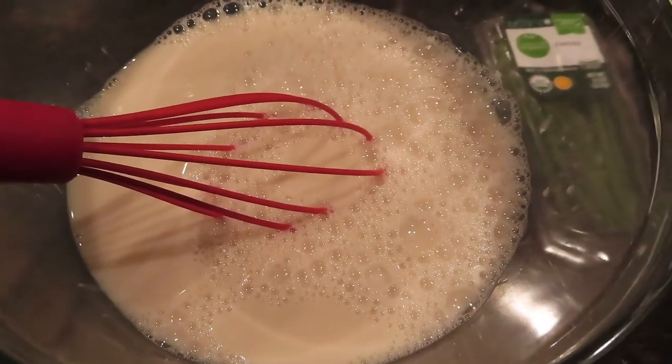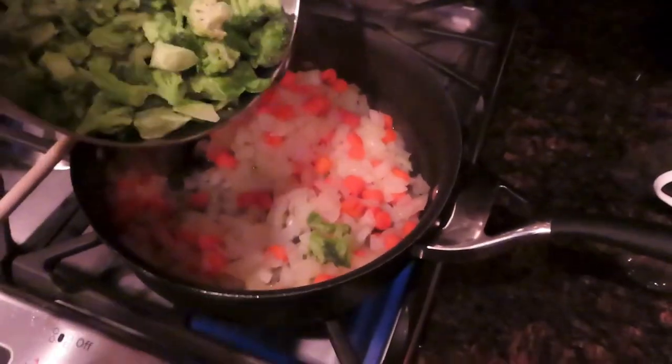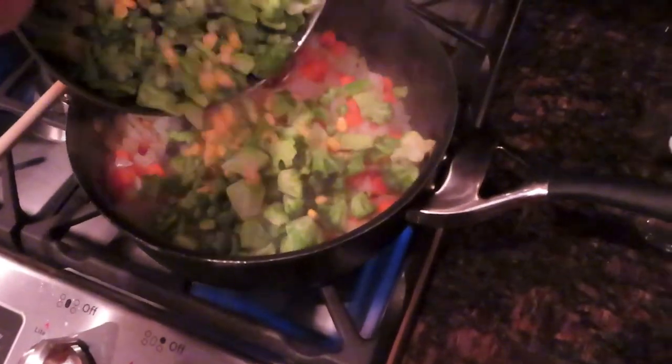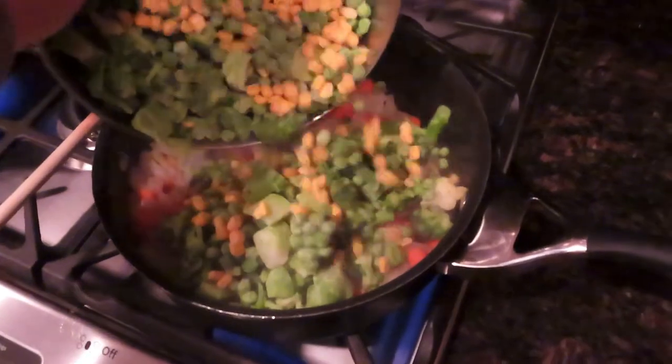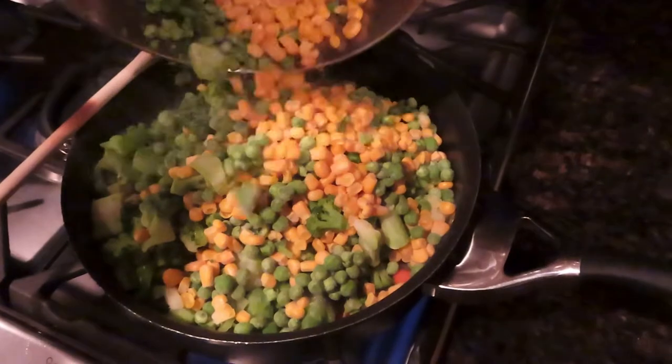Combine the arrowroot powder with the plant milk in a medium bowl and whisk well until blended. Next, add the peas, corn, and broccoli to the onion and carrot mixture and cook until heated through, about five minutes or so.